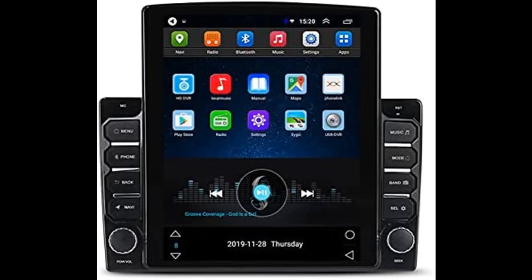The car multimedia system features a 9.7 inch 2.5D tempered glass mirror vertical screen. The back of the radio with wire harness is double DIN.